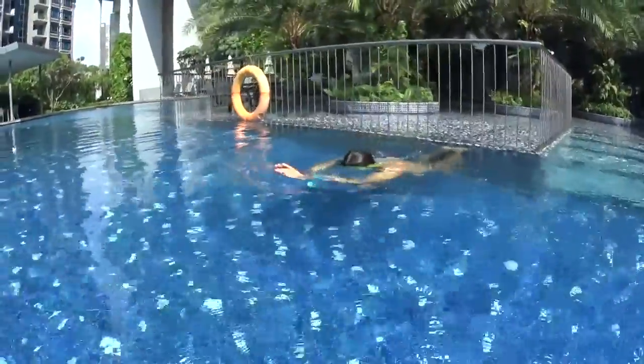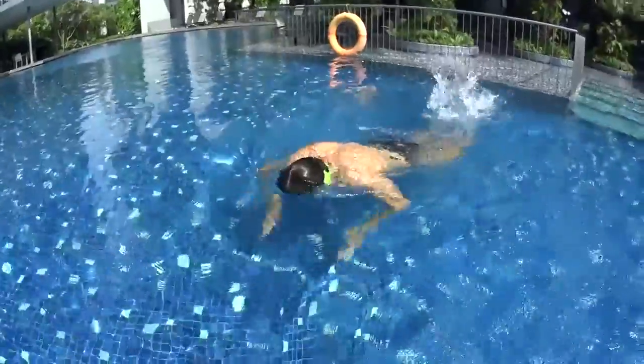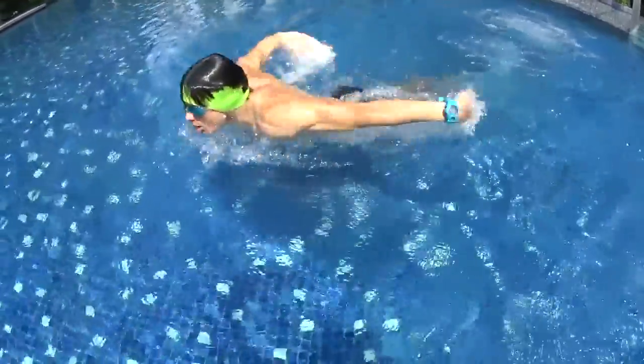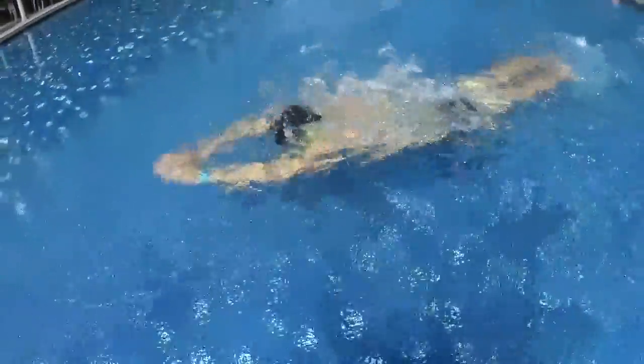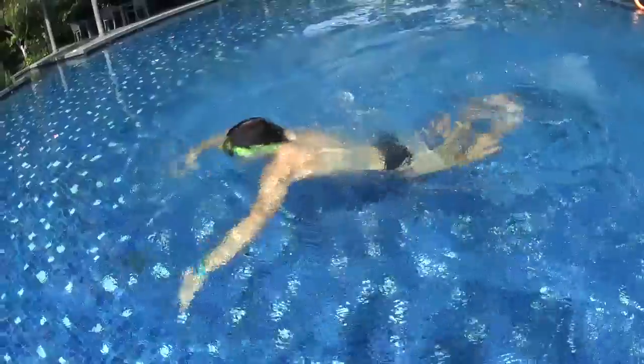Exactly as for step number two, repeat all the same skills: glide on the surface, keep your head under your arms. One dolphin, two dolphin, move your hands, three dolphin, four dolphin, move your hands. But this time, at number four dolphin, you're gonna breathe up on the surface.